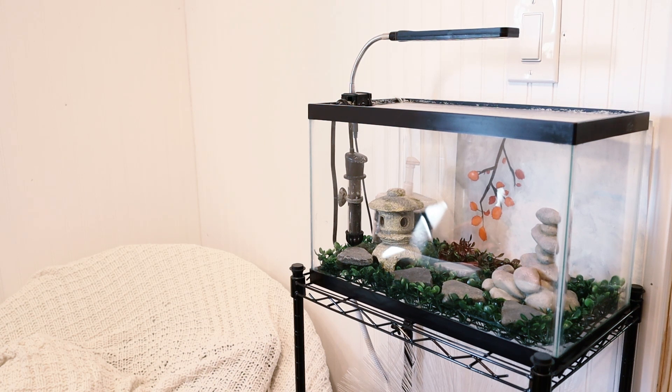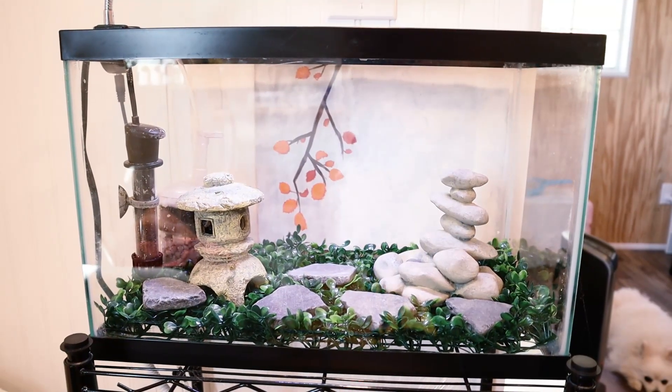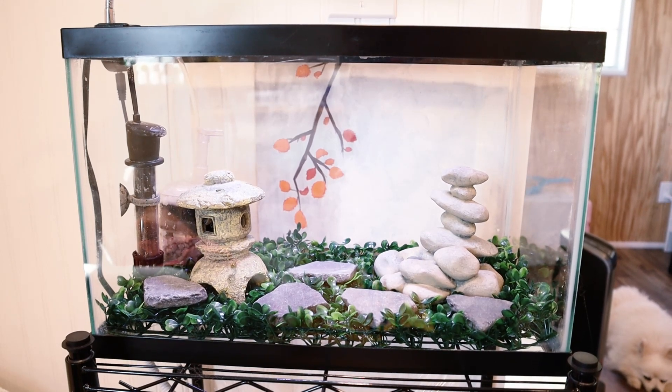Really hardy fish may be okay without a cycled tank. In fact, they are used for doing the fish cycle method, where you cycle your tank using really hardy fish. It is better though to do the fishless cycle method, which is what I will be doing. I will be using ammonia and bacteria that comes in a bottle.